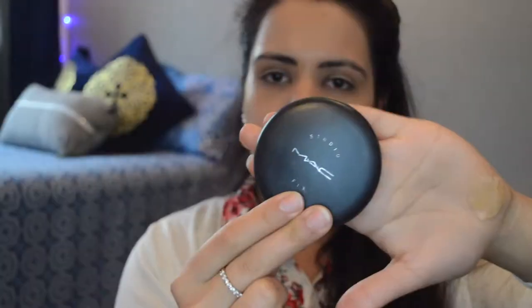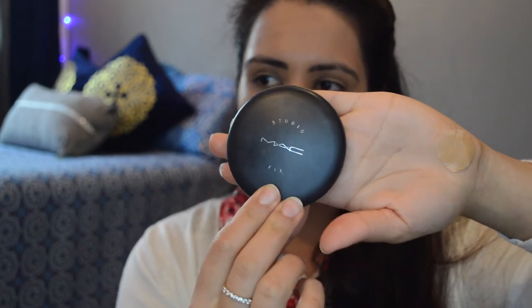Using the same beauty blender from the clean side, I'm gonna blend it all out. Then using this MAC Fix, I'm gonna set it all up with the same beauty blender again. I really like using powders with a beauty blender — I feel that works better for me.